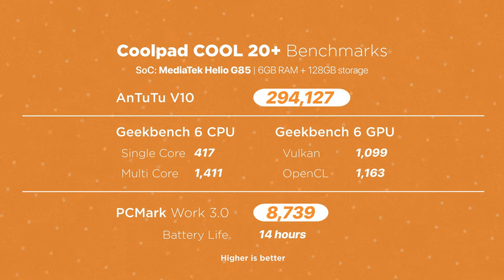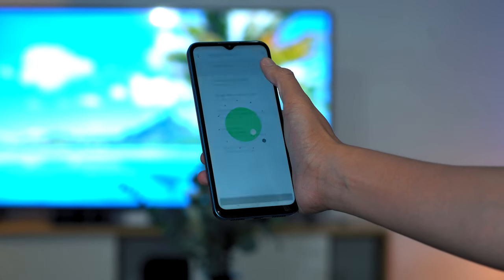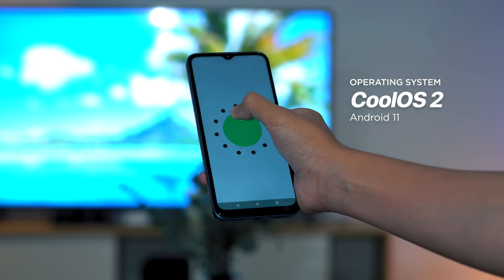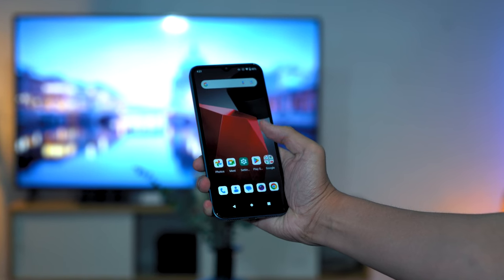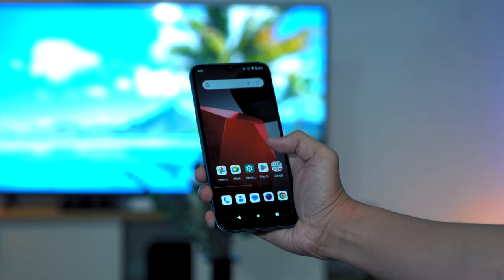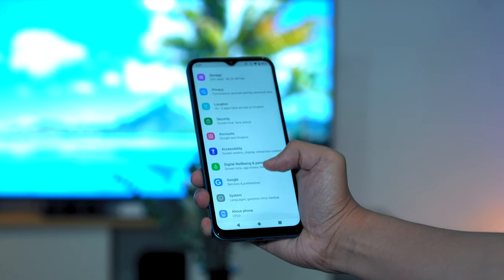Although I wouldn't really recommend playing graphically-intensive titles like Genshin Impact or Honkai Star Rail. To give you a better idea on how it performs, check out the benchmark scores that we got. One thing to note is Coolpad's skin on top of Android OS — it only runs on CoolOS 2, which is based on Android 11. We tried updating the phone to Android 12 or 13, but the option didn't seem possible. We're surprised that this phone isn't running on Android 13, which could be an issue if you want to use newer apps.